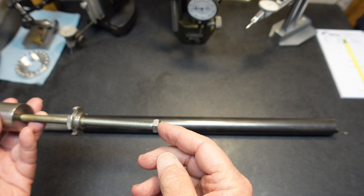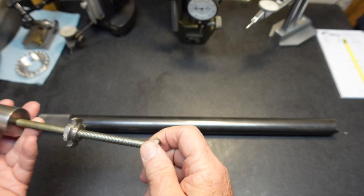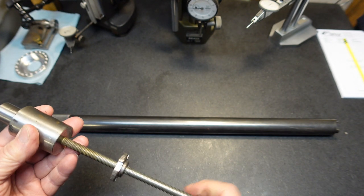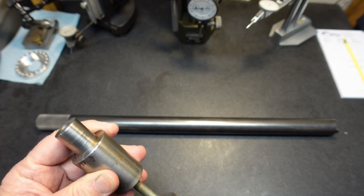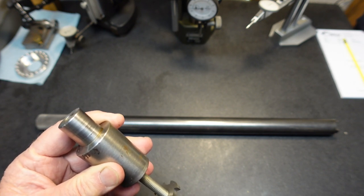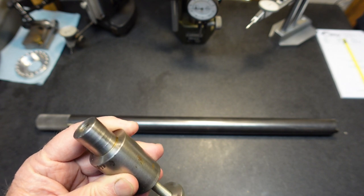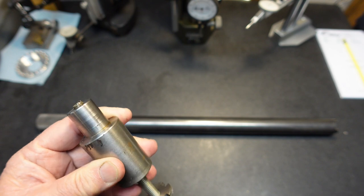Basically, you reach in the back of the spindle with an extension and a 9/16 wrench, and you can go ahead and extend the rod out the front of the stop here. So this comes out of the front of the stop.